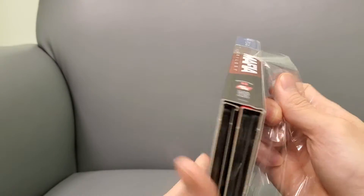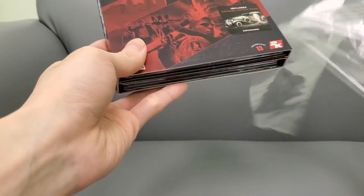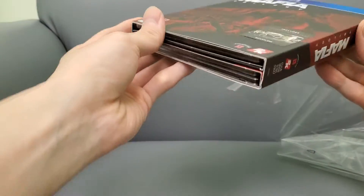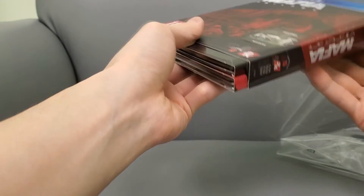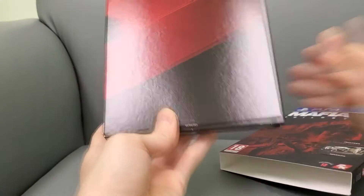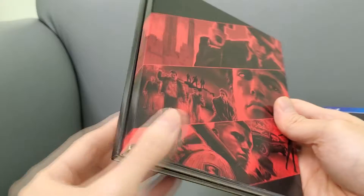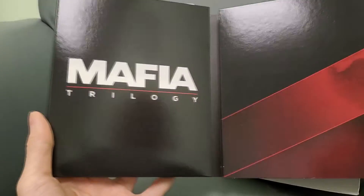Believe it or not, this is the same price as the digital version. It's all paper packaging. I've got the plastic off here, and now we're going to slide it out — it is a slide case that slides right out like that. Here's the front, and here's the back. Looks pretty cool with some nice artwork, and it flips open just like that.